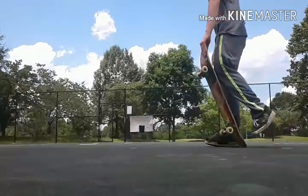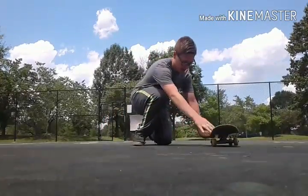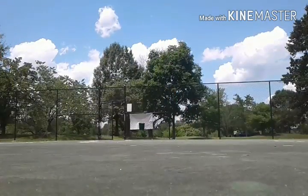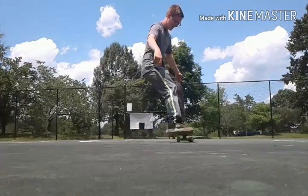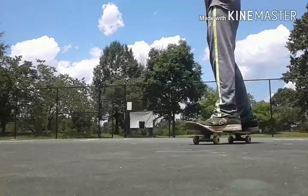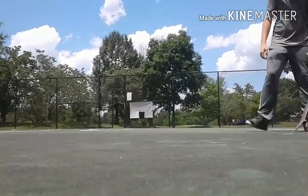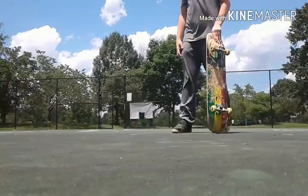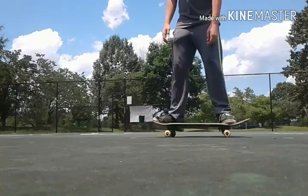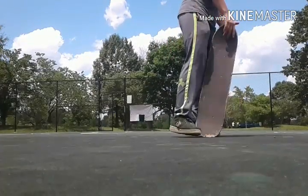The fourth trick is a power slide. Basically what you're going to do while you're rolling is slide just like that — I'm going to do that for you, it's pretty simple. You can use it to stop or slow down. Just put your feet one on the tail, back pocket, just slide. It's all in the hips.